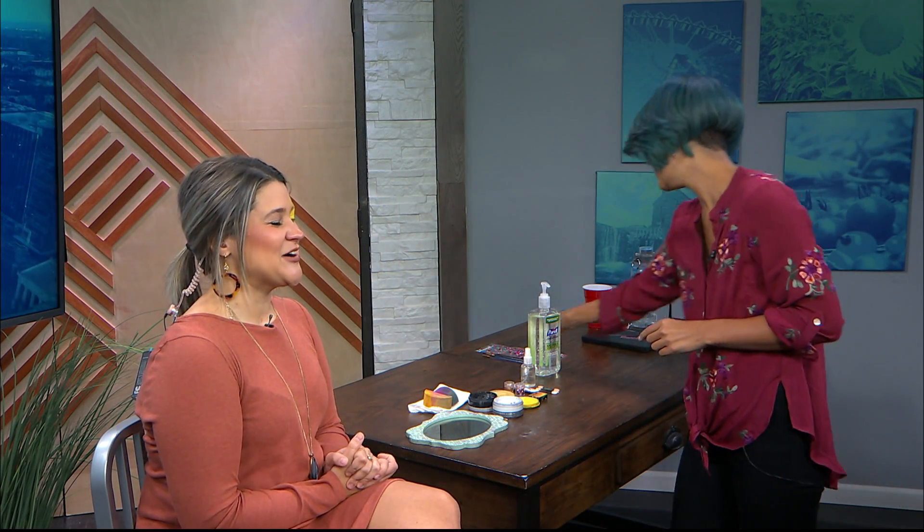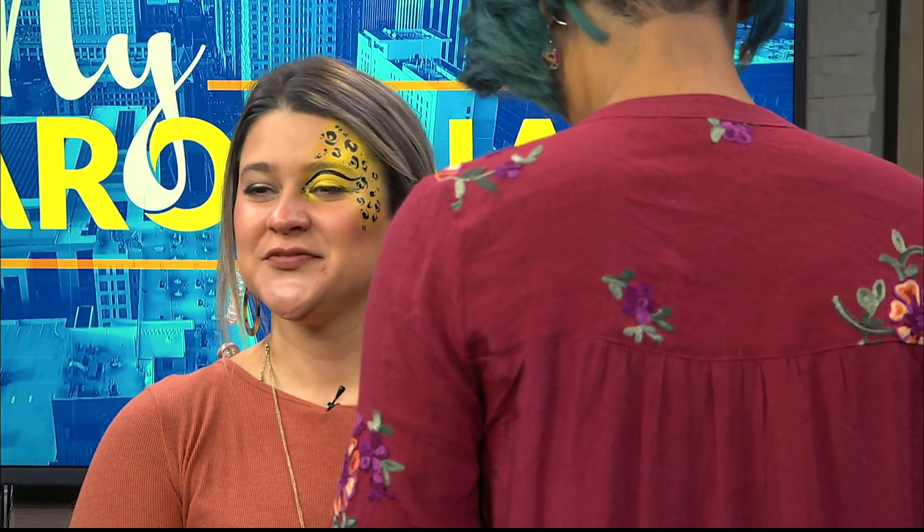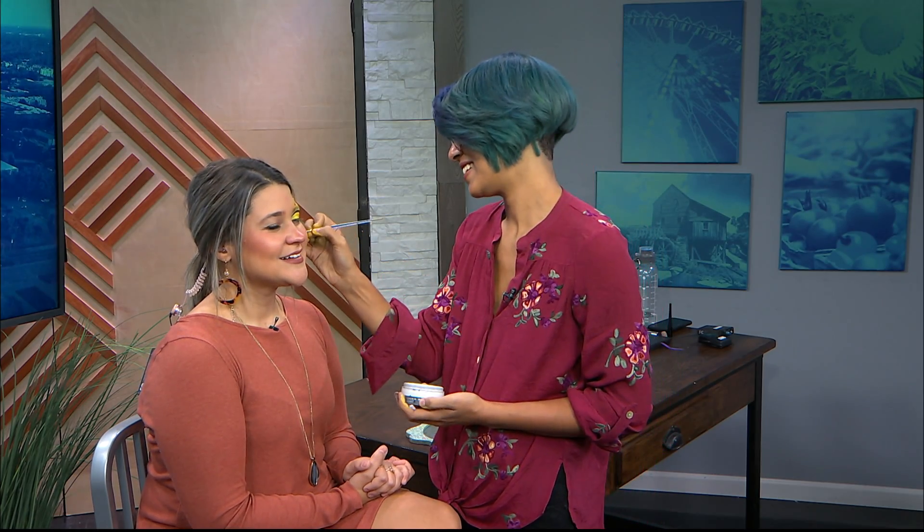We actually met you at a Braid Babes shoot — they hired you to do the mermaid look. You really stepped up to the plate there, you got us looking all mermaid-like. I was feeling like Ariel! It was so beautiful. This is literally one of my favorites. I had a party with one of my wonderful private clients and I did cheetahs and tigers all night — it was great.